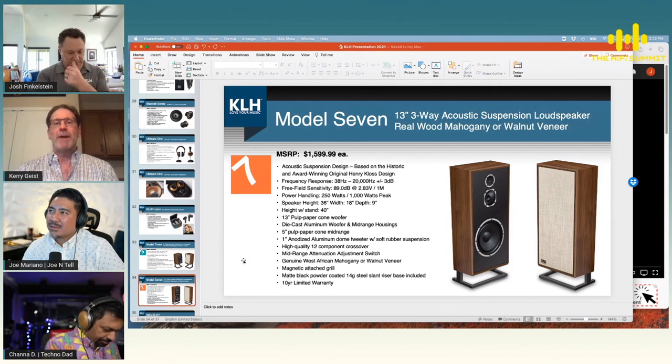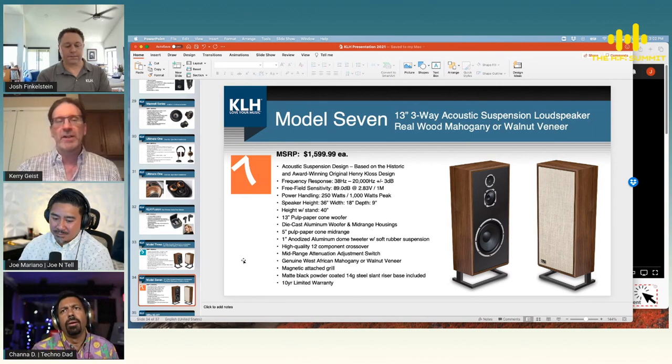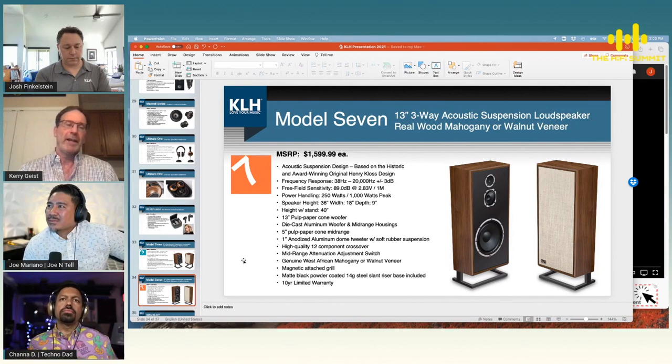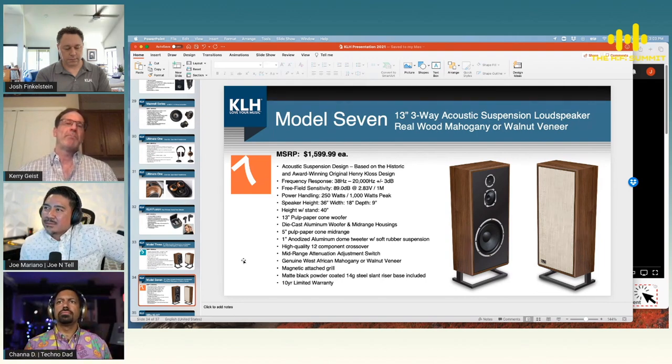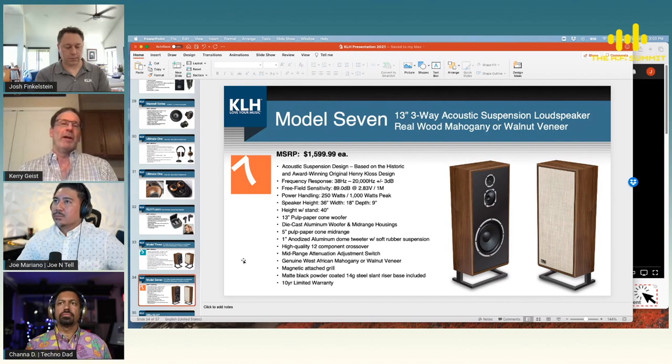I like a wider baffle simply because — for example in the Model Five — you have a one-inch tweeter, but also a four-inch mid-range driver. Four inches is pretty small for mid-range; most start at about five inches and go up to six or six and a half. I tend to go smaller because it makes a smaller point source and has a better coverage pattern at higher frequencies. A larger baffle keeps all of that in front of the loudspeaker, making a better overall presentation.